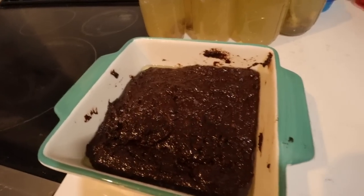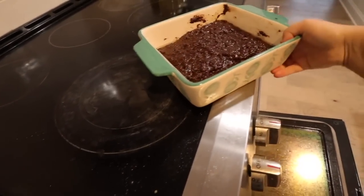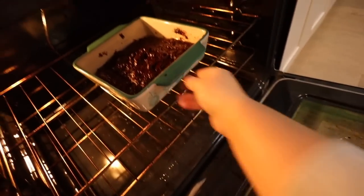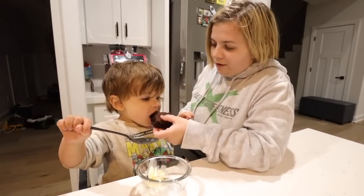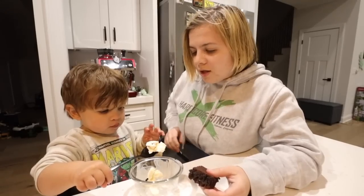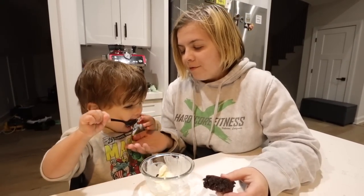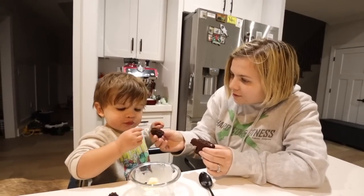I am making some brownies - throwing these in the oven. We got vanilla ice cream, so we'll have ourselves some dessert. My brownies are done! Jackson hasn't even tried it yet because he's been eating the ice cream. That was a fake out - he was like, you gave me ice cream! It's not the first time I've seen Jackson not prefer chocolate. All right guys, it is the next day - we forgot to end the vlog last night. So make sure you smash that thumbs up button and we will see you guys next time. Bye guys!